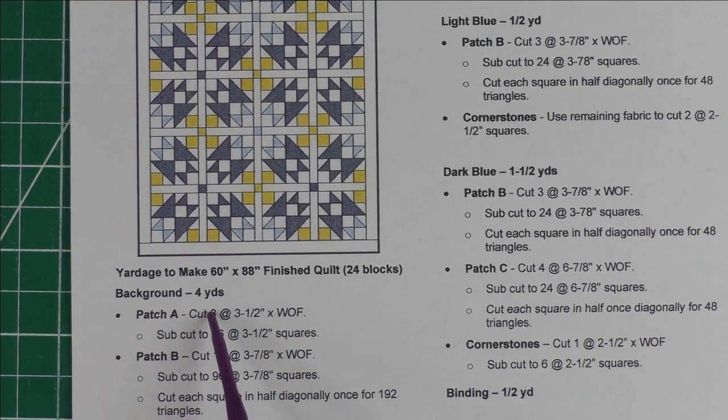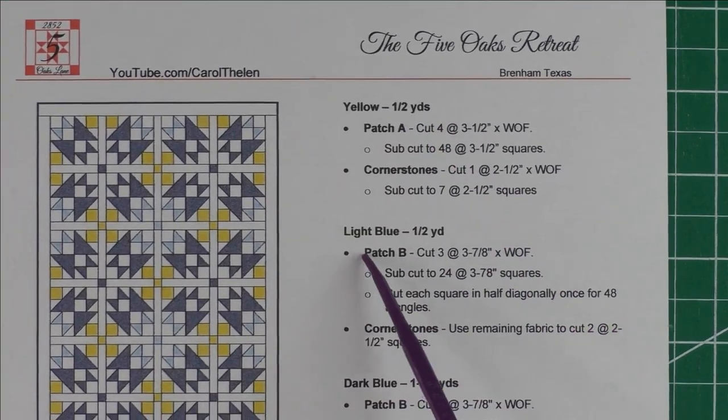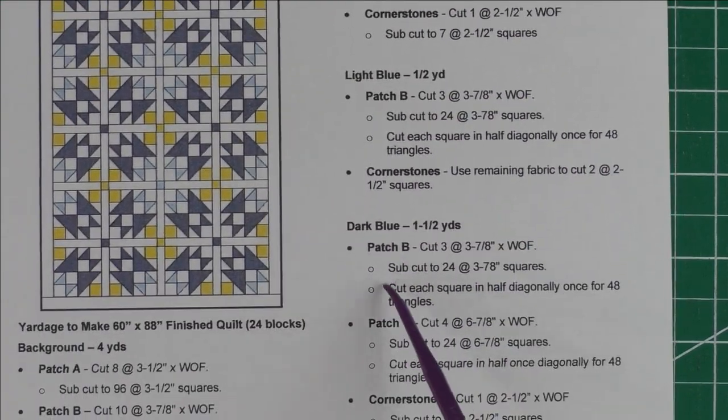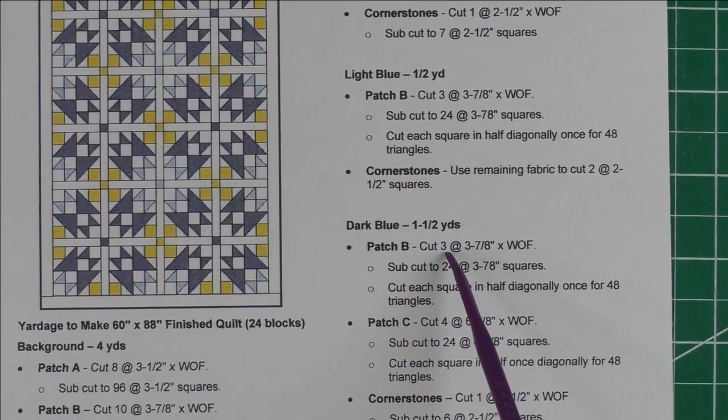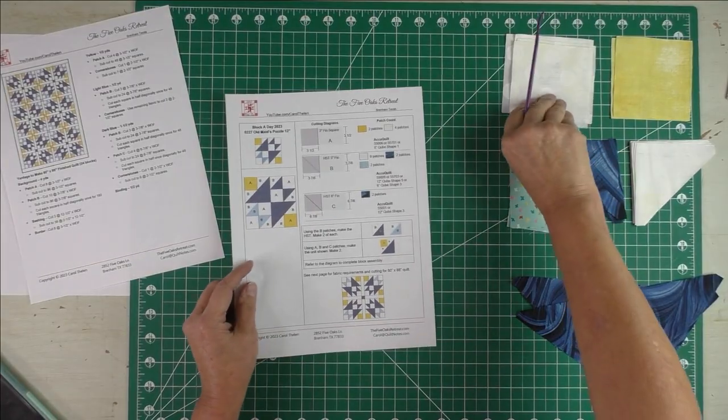You'll need four yards for the background, half a yard for the yellow, half a yard for the light blue, one and a half yards for the dark blue, and half a yard for the binding.